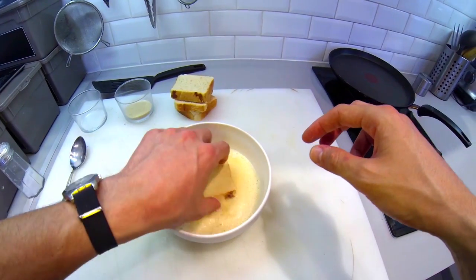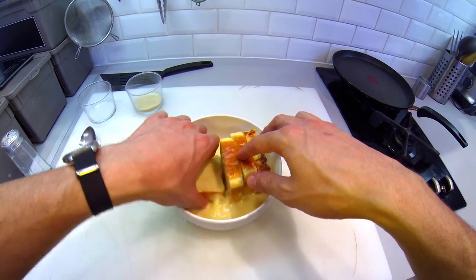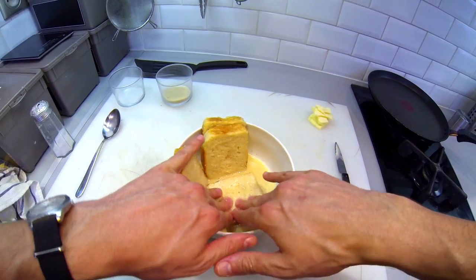Now it's time to soak the bread. Be sure that the slices drink all the liquid. Soak up.